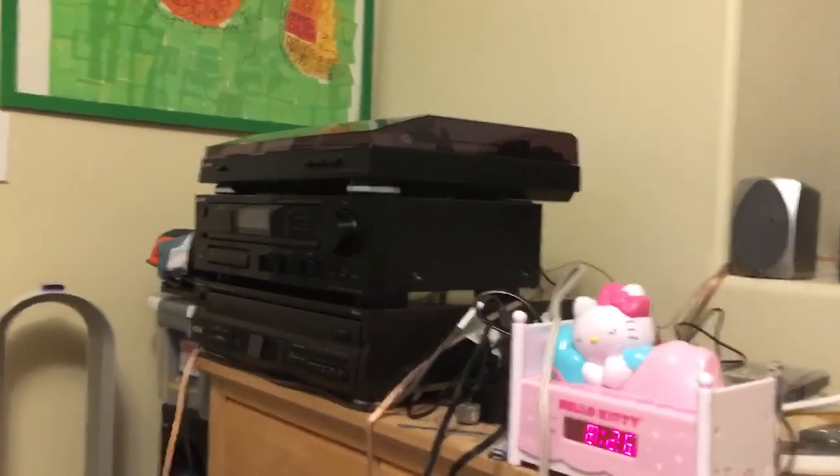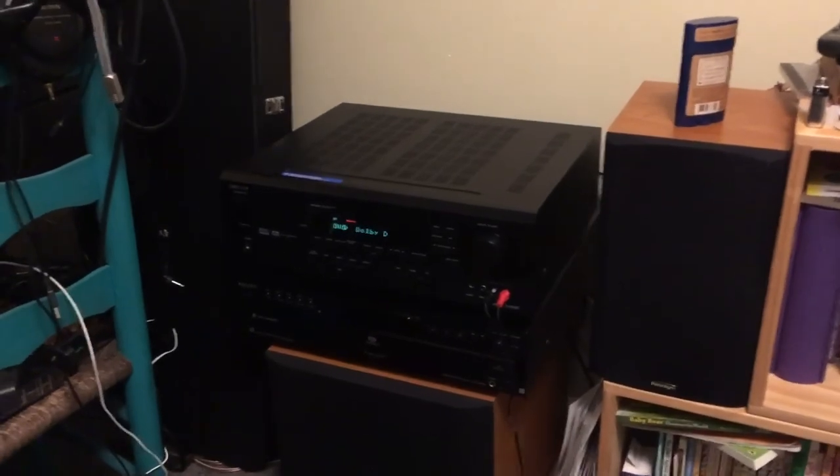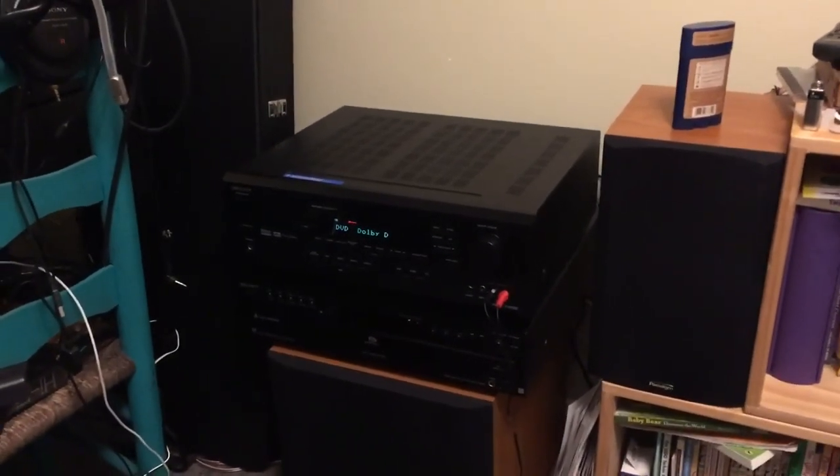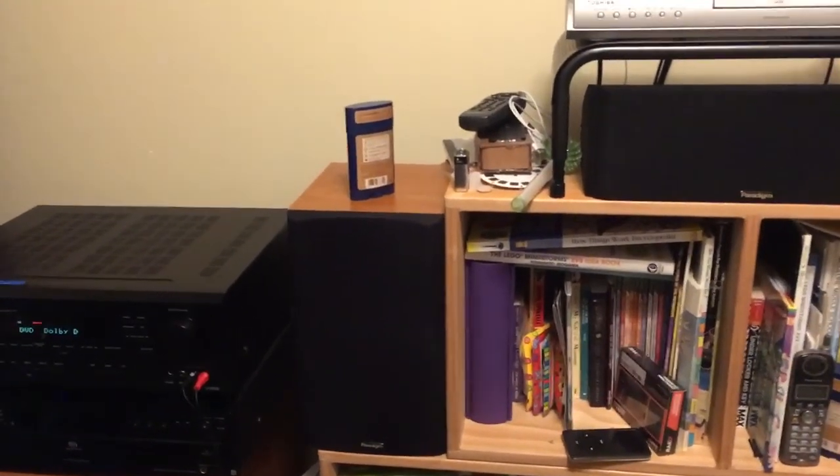And that is all my sound systems: the two early 90s Sony-based systems and the two Onkyo-based surround sound systems. Thanks for watching, like and subscribe, and see you next time.